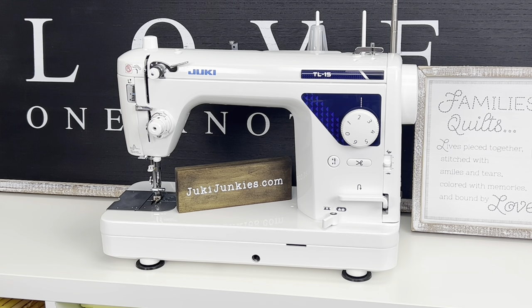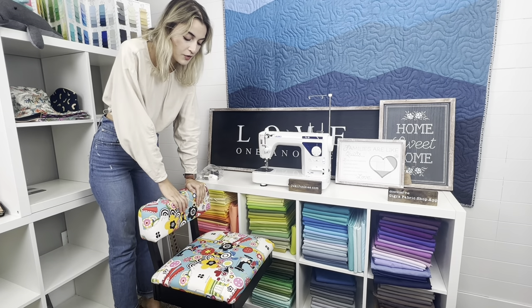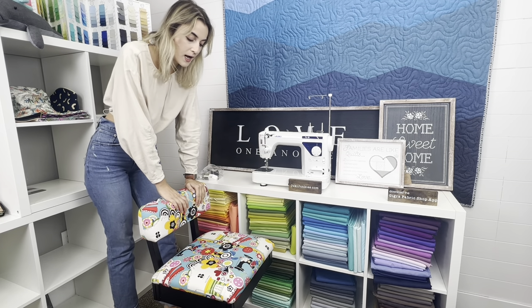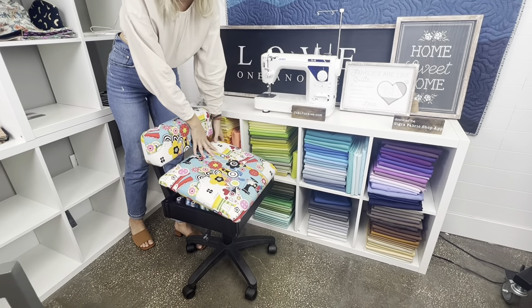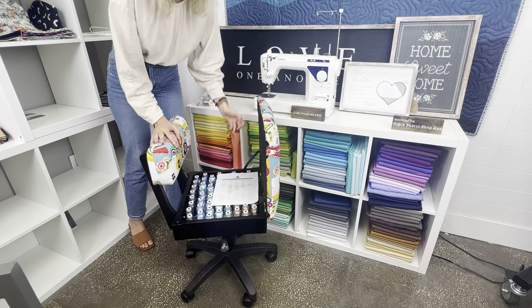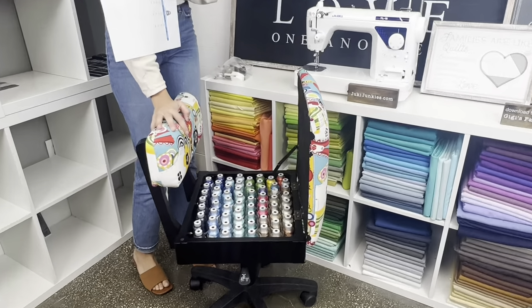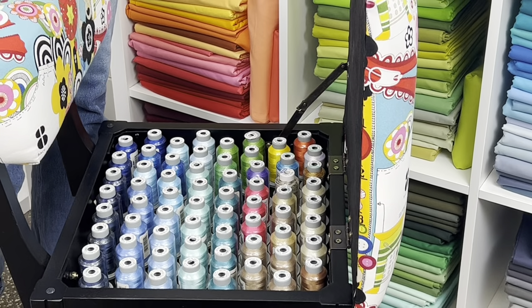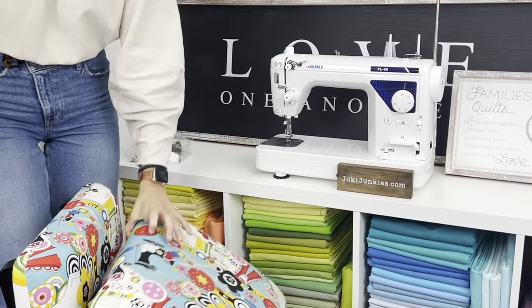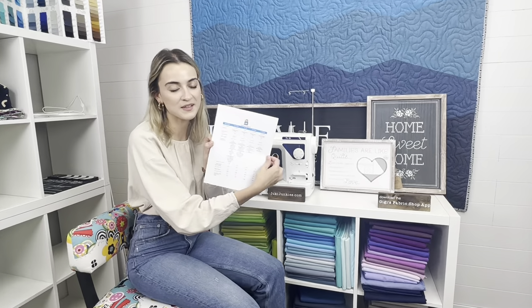Let me grab the comparison chart really quick. By the way, if you're in the market for a new sewing chair, we sell these hydraulic adjustable chairs from Arrow and Kangaroo Cabinets. They come in cute colors and lift up for nice storage inside — great for glide thread, snacks, or whatever you want to hide. We'll link those in the description as well.